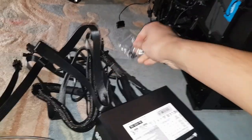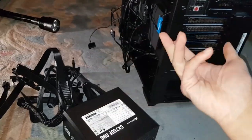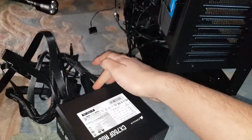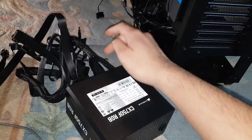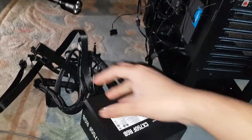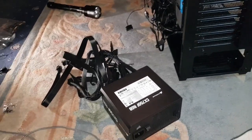This type of power supply is called modular, where you can put in whatever cables you want. The other type is semi-modular, where the motherboard connector is permanently attached. Then there are fully non-modular ones where you can't take anything out — those are usually the older-style ones.